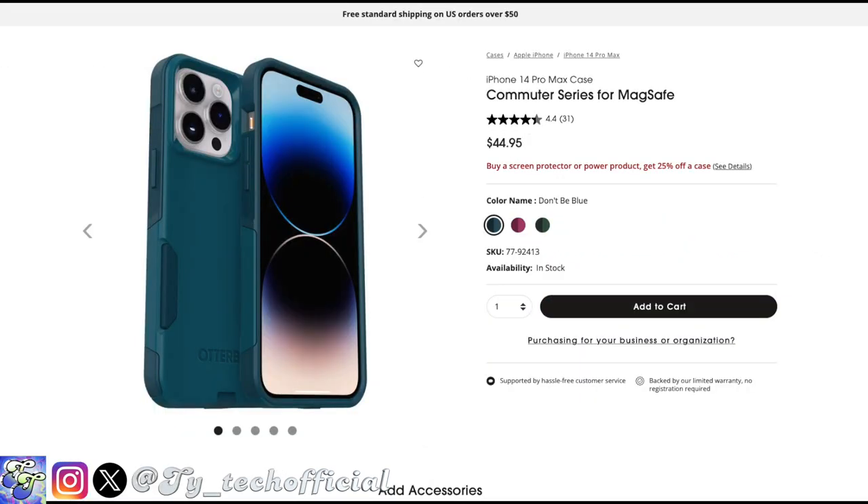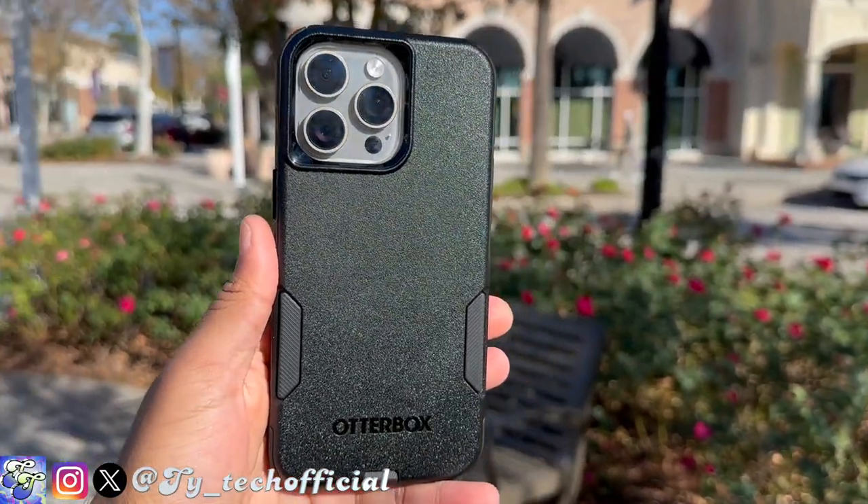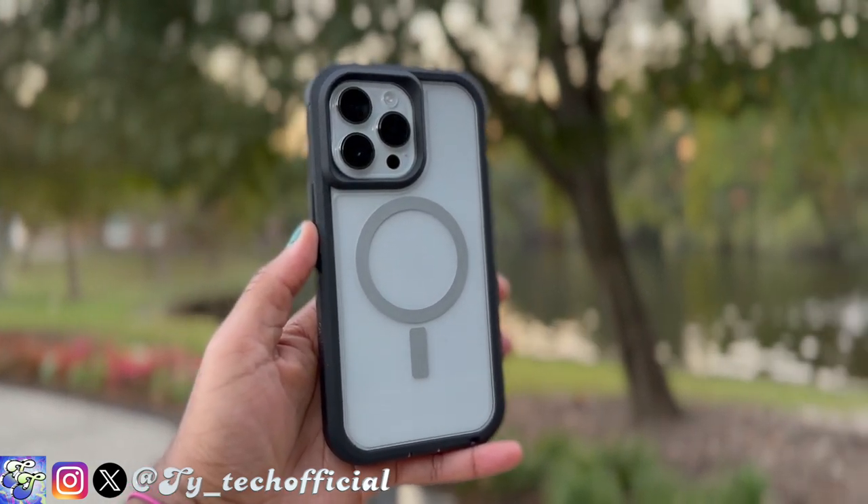They had it on last year's phone but I was kind of late to that one. The OtterBox Commuter Series was always the OtterBox that I went for personally before the OtterBox Defender Pro XT came out, but I'm just going to say it — the OtterBox Commuter is the OtterBox that you guys should go for if you're going to pick up a case.